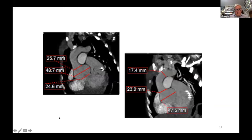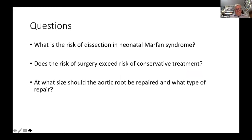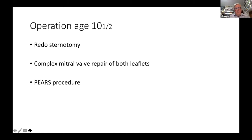There are still unanswered questions relevant to this child: What is the risk of dissection in neonatal Marfan syndrome even years after the neonatal period? Does the risk of operation exceed the risk of conservative treatment? At what size should the root be repaired, and what type of repair? These cannot be looked up in a textbook. At age 10 and a half, this child had another operation — a redo sternal operation, a complex mitral valve repair of both leaflets, and a PEARS procedure at the same time.